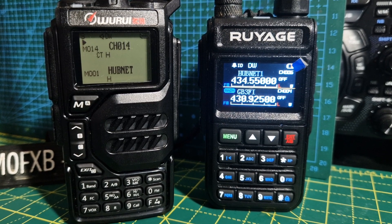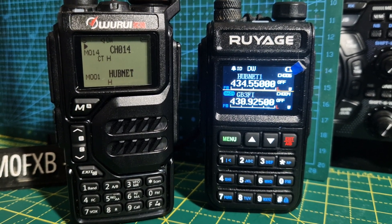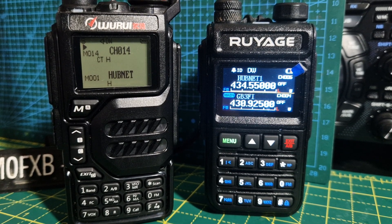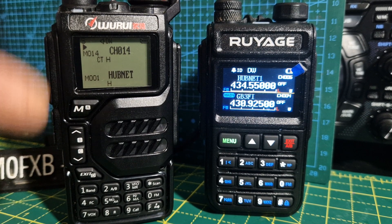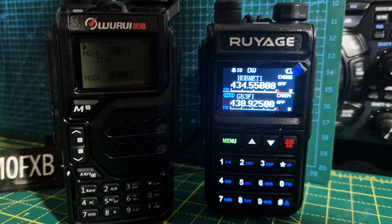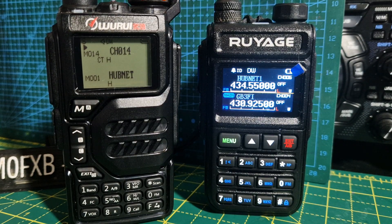Welcome to my channel. On the left we have the K5 and the Ruiarge 58 on the right — both budget radios. You can get these for like 20 pounds delivered, and the Ruiarge is about 30 pounds and has a colour screen. Both are excellent devices for the price.